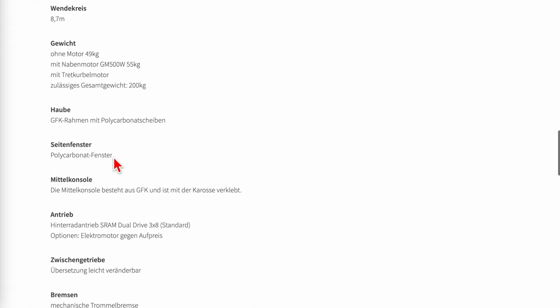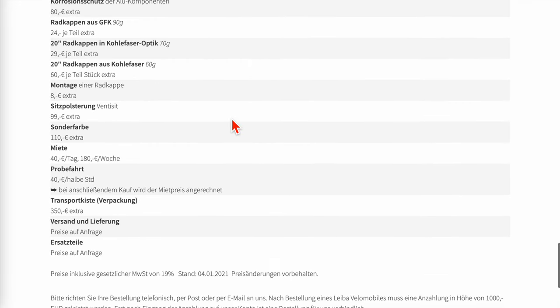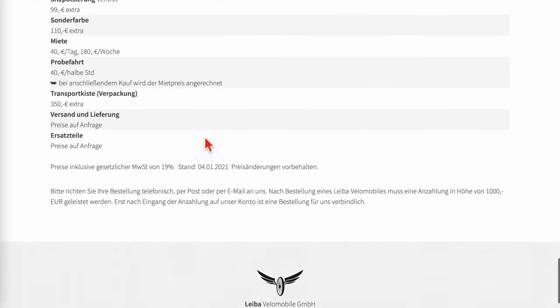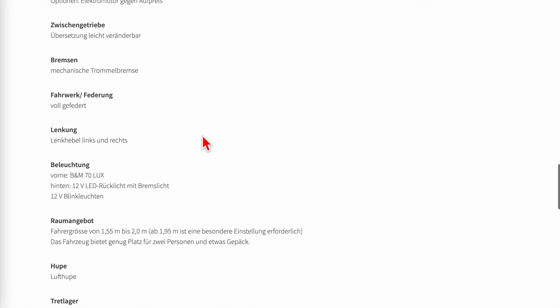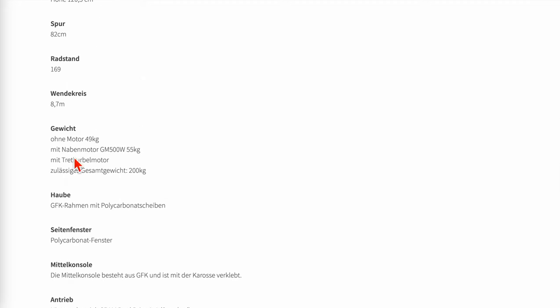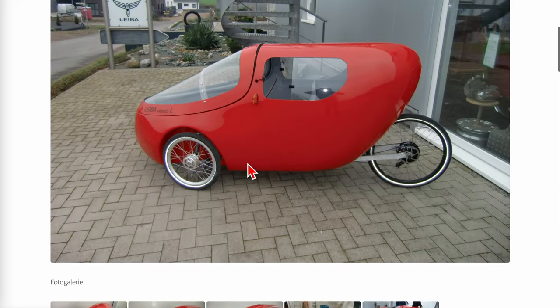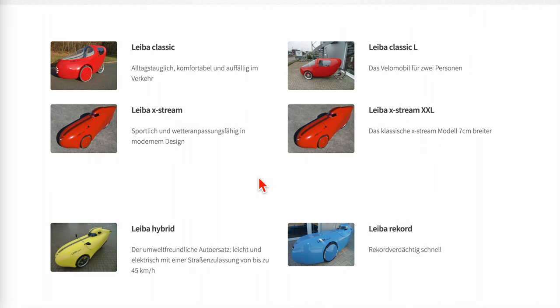The two-person version is under $8,000, essentially a tandem for two people, which I think is very reasonable. The weight will definitely exceed 50 pounds — probably around 75 to 80 pounds unloaded, and up to about 100 pounds without a motor. Adding the electric motor brings it to around 110 pounds. It is really heavy, but it's built for two people, so I think you just need an electric support system.